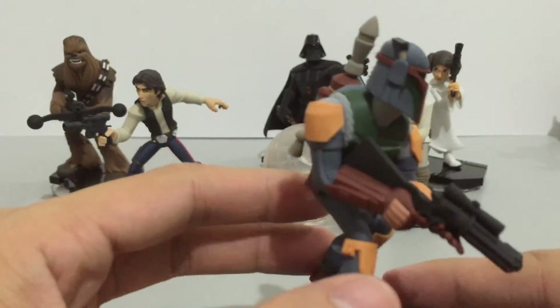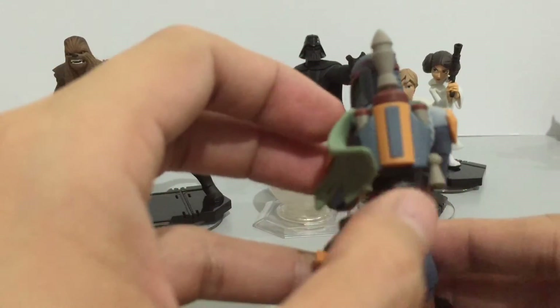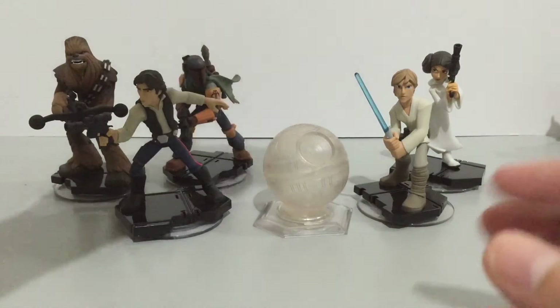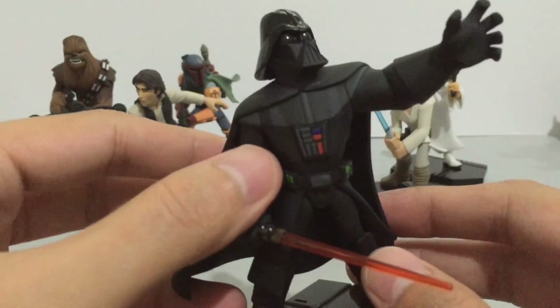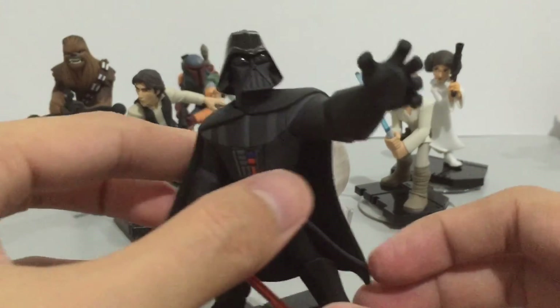All the figures just look great here. Here's Boba Fett with the Mandalorian logo and look at the jetpack — very nice. And of course the star of this series, Darth Vader. Very cool.